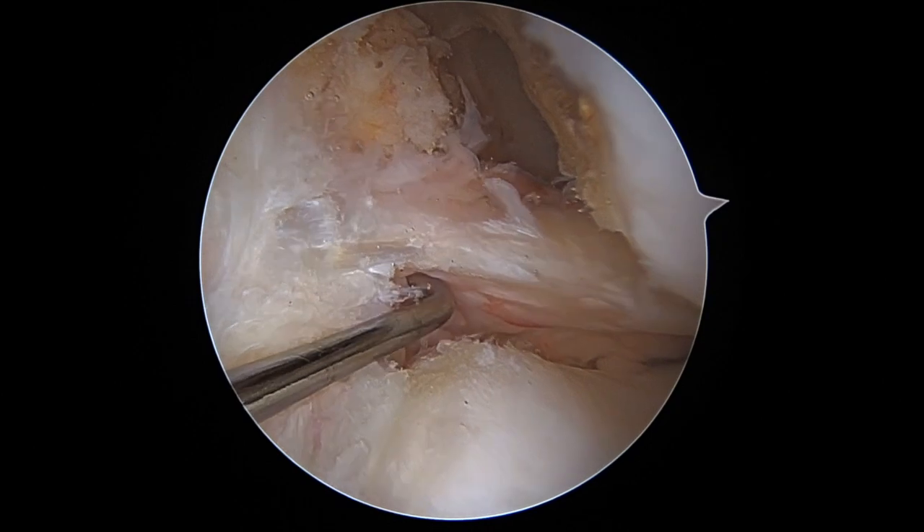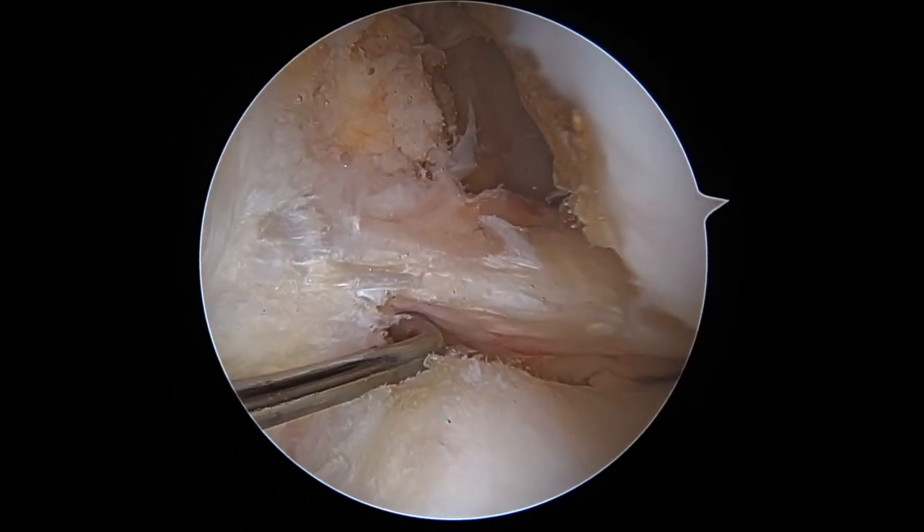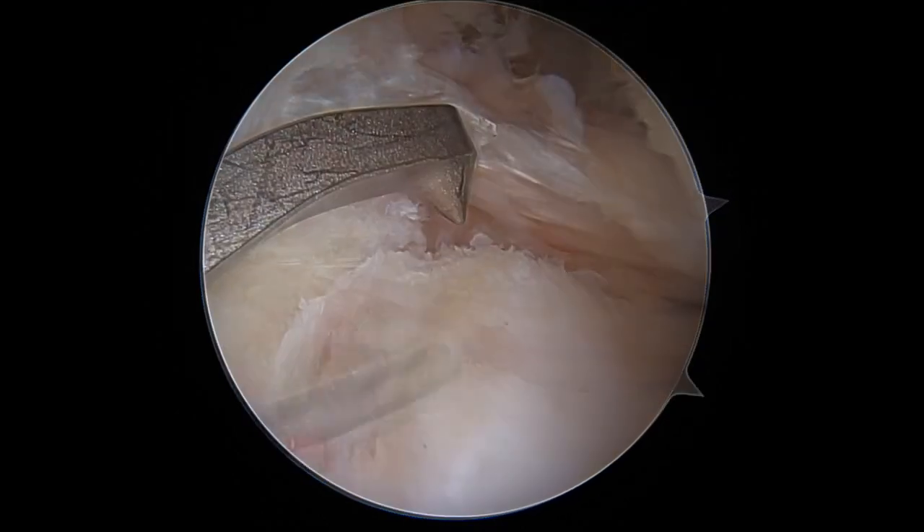A standard diagnostic arthroscopy of the left knee is performed in the supine position, revealing a posterior lateral meniscal root tear.